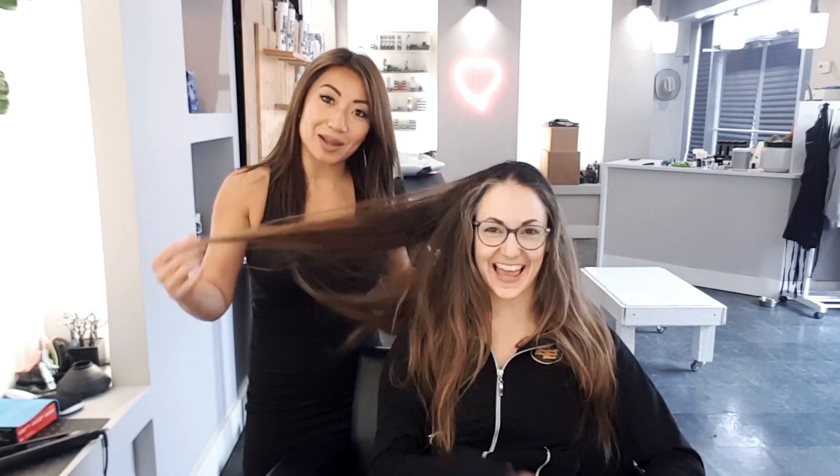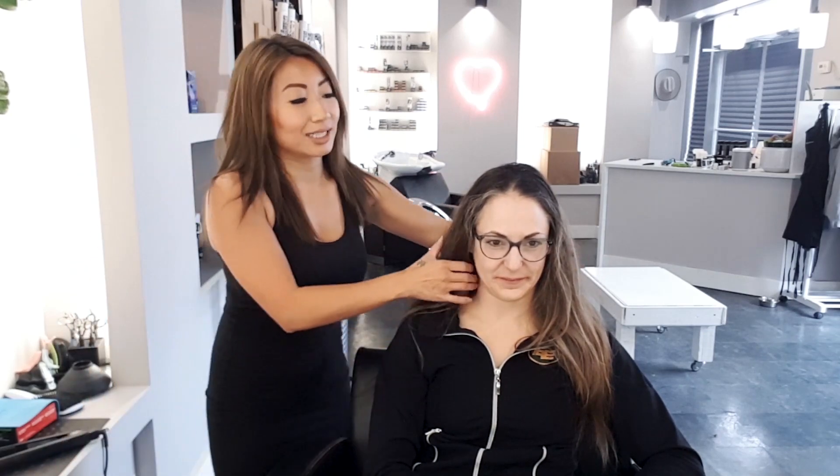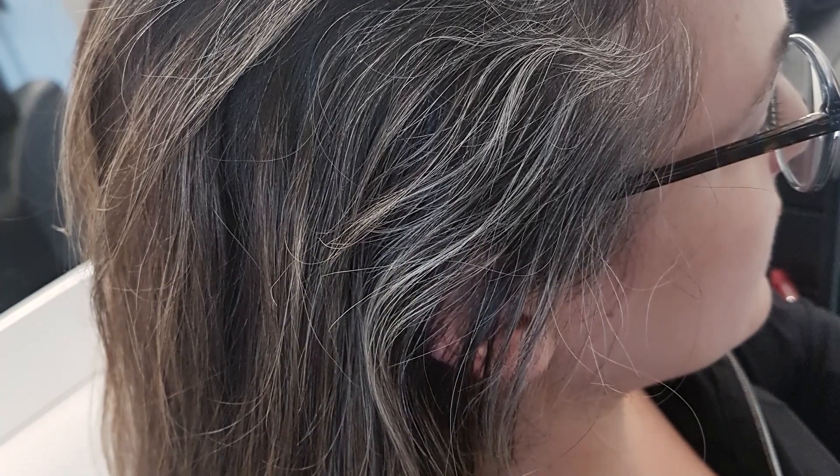Hey guys! We're here with Kat. We're gonna talk a little bit about what we're gonna do to Kat's hair. So we're in the process — she wants to grow out her gray and not really worry too much about the color that she's gonna have.